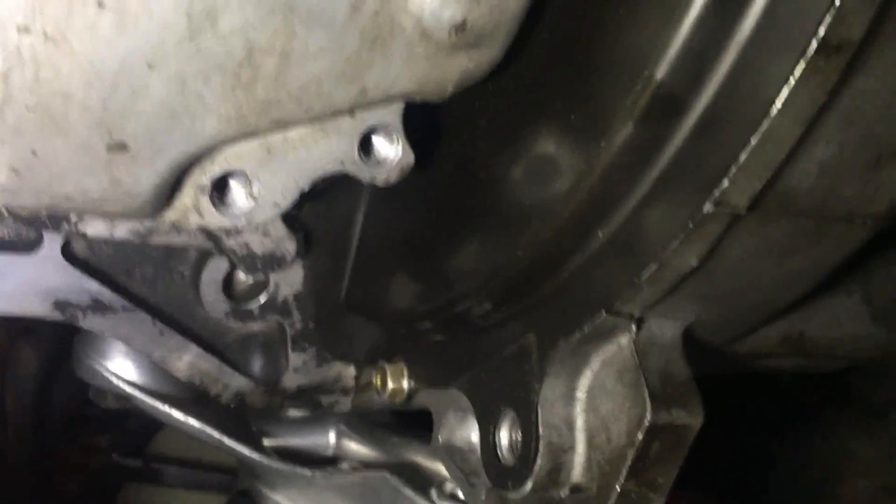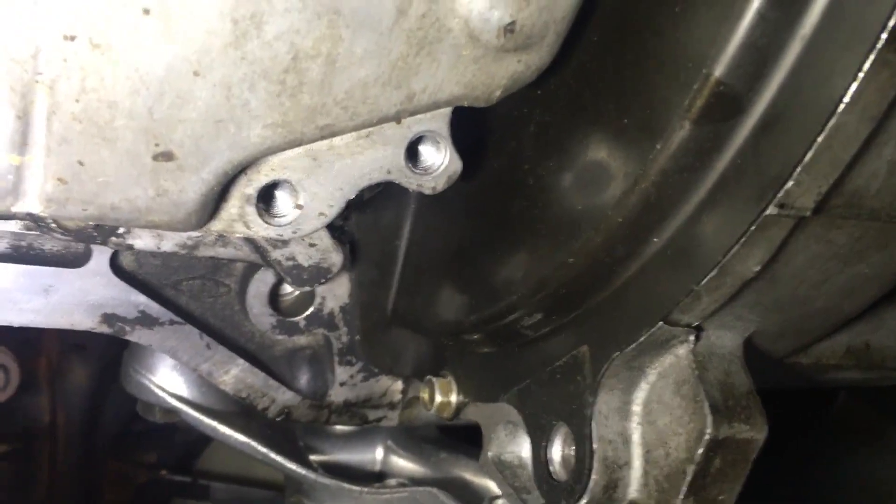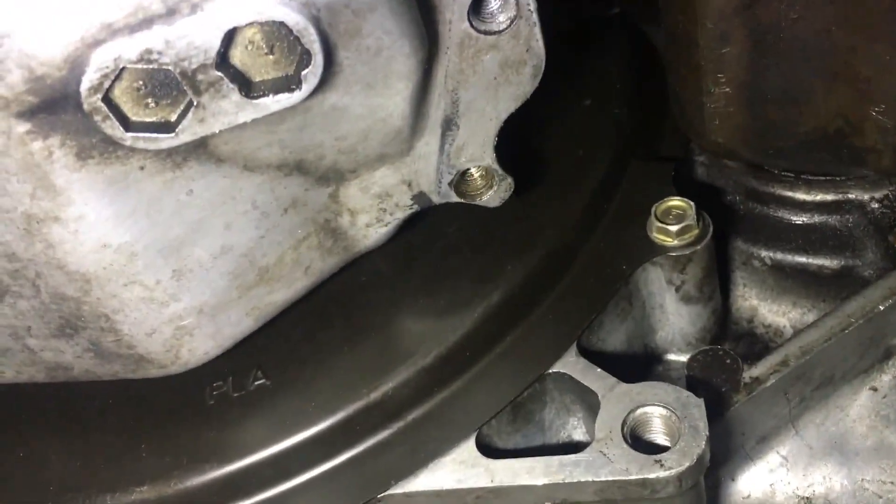You'll also have two big aluminum brackets holding the transmission to the oil pan, with three bolts on each of them. I already took them off just to save time. There's one right here on this side of the oil pan, and another one right here. After taking those off, make sure you drain the oil — drain the oil before you take all these bolts off, because otherwise it's going to turn into a huge mess when the pan comes off.